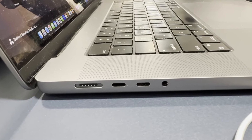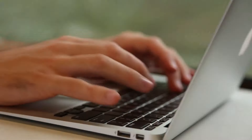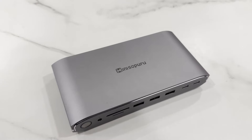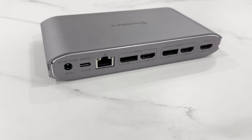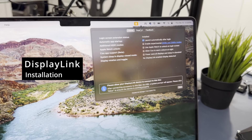Kind of like the MacBook — the problem with Macs is that we don't have a lot of ports. A MacBook Air gives you only one or two USB ports. With Minisopuru, you'll be able to bring that up to 15, all in one docking device. With this, you'll also be able to use DisplayLink so that you can have multiple displays.